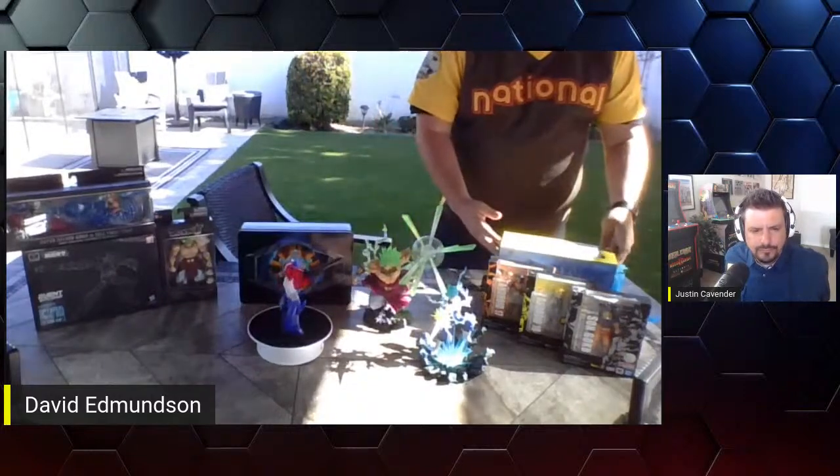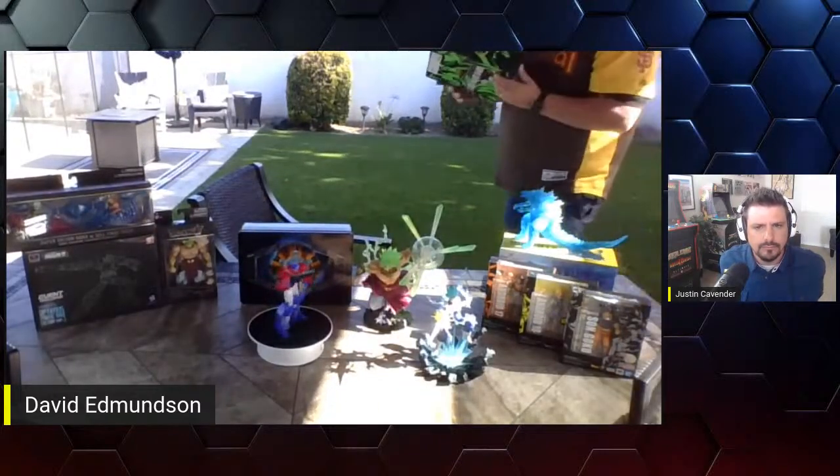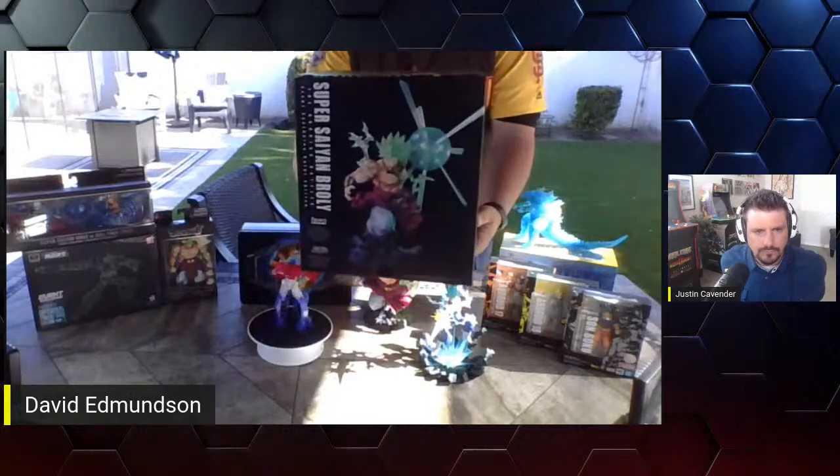He comes with the blast effect for the atomic breath — you swap out his jaw and it fits inside. Comes in an awesome box — Tamashii exclusives always come in cool boxes. The Broly box is huge but it's got really cool art, a nice big window if you don't want to take it out. It definitely looks cooler out though. The two of us like to take all of our toys out of the box — it's sad when they can't breathe in there — but not everyone wants to do that.